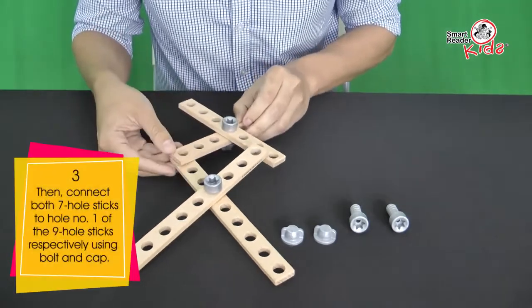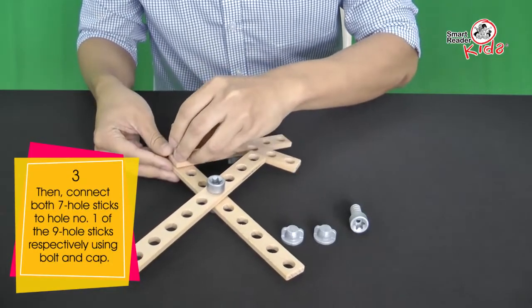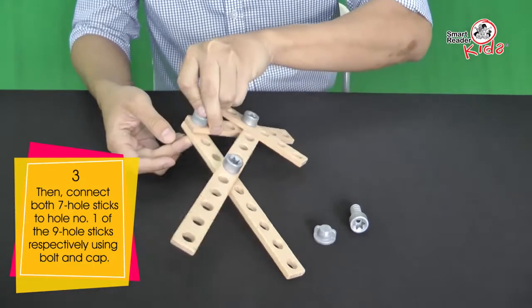Then, connect both 7-hole sticks to hole number 1 of the 9-hole sticks respectively using bolt and cap.